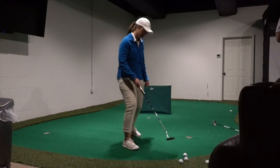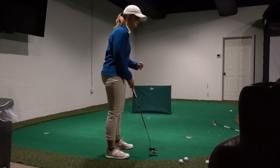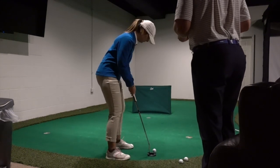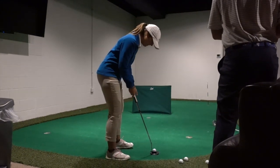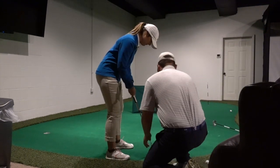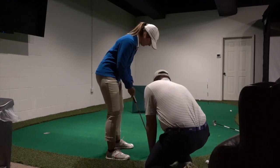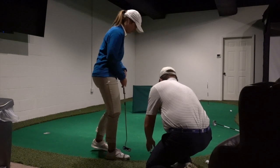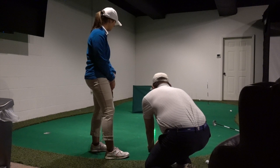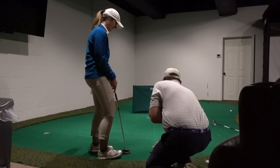Go ahead and grab your ball. Set up like you're going to hit it to the hole — we'll pretend this is a straight-in putt. Go ahead and move your putter. That's where we're aiming — a little bit to the right.